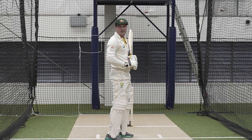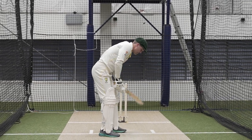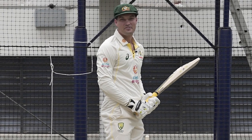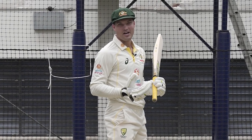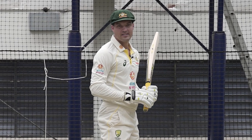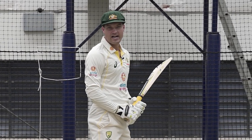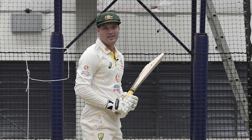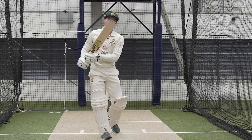Left foot on off stump, bowler's running in — I'll start to tap the bat on the ground, and normally it's pretty hard when I first start but the butterflies are going, so just trying to calm that. I'll hit the bat on the ground nice and hard, and then once that's all done I'll say to myself 'watch the ball' and then I'll try to react as best I can from there.